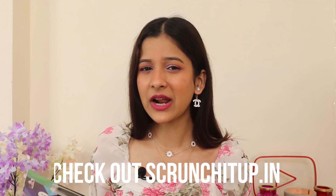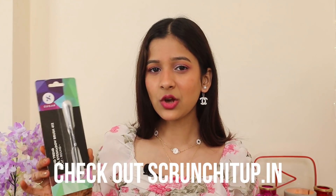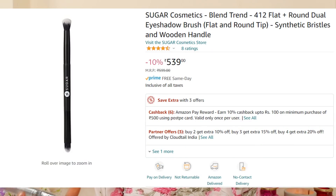Next, I'm also talking about Sugar. Let's talk about this blending brush duo. I don't know much about Sugar brushes — I have some face brushes but I've never tried their eyeshadow brushes. I saw this when I was picking up the lip primer as a suggested option in my cart, and I thought, why not try it? It's their Blend Trend Dual Eyeshadow Brush 412 — so you get a flat and a round end. Let's open this now — I've been waiting to try this but I wanted to keep a little first impression.